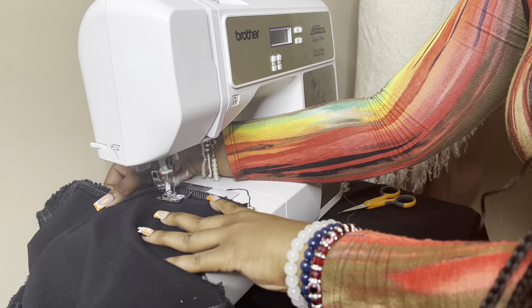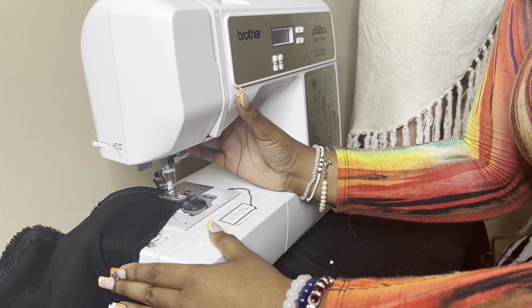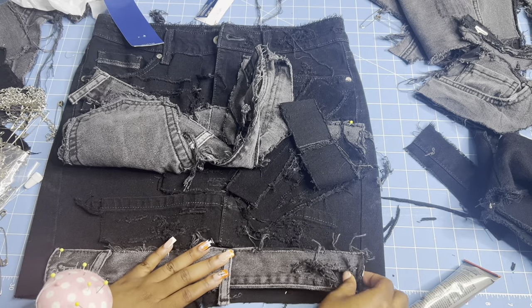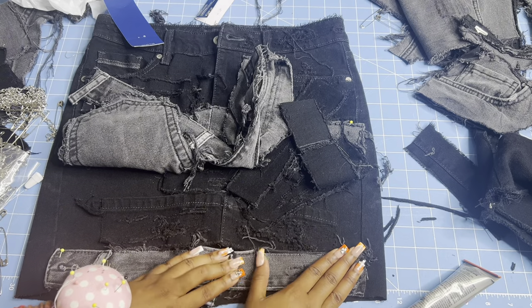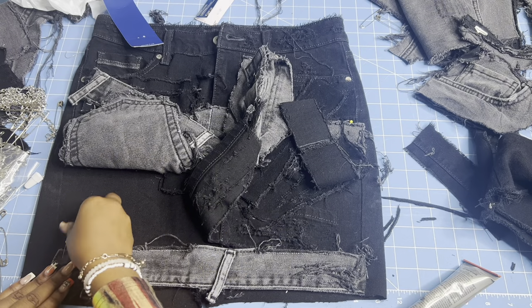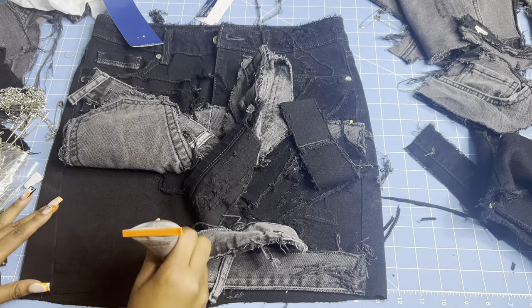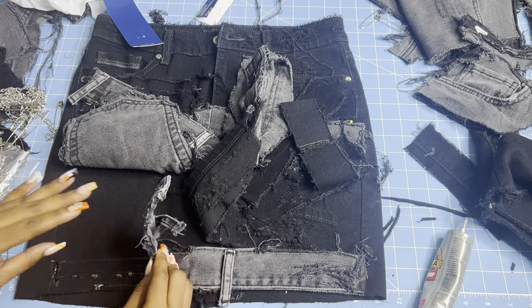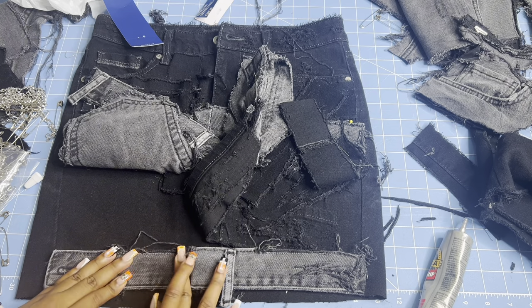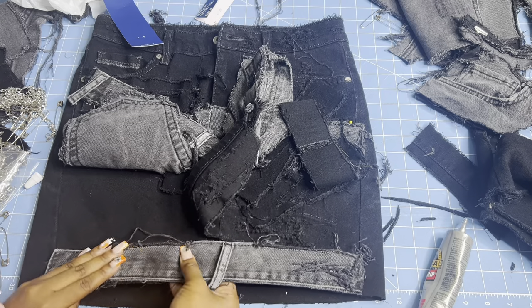I stitched the skirt closed by putting the two pant leg seams together for the front and the back. Once I had the skirt made and the pieces out of the dryer, I just started laying them out on top of the skirt and pinning them to see if I liked the placement — just playing around with it for a little bit.